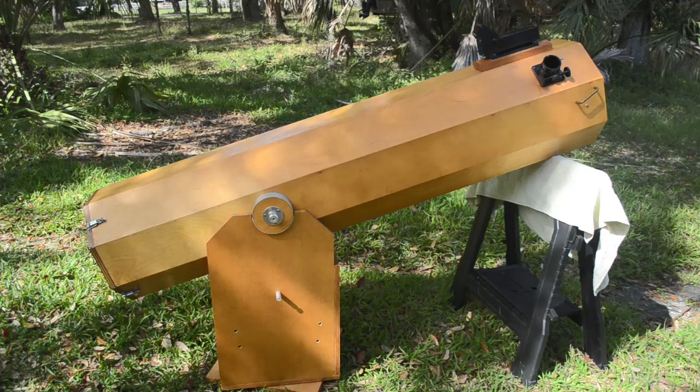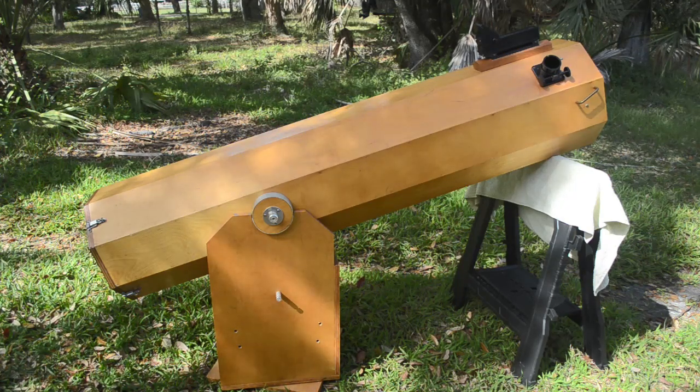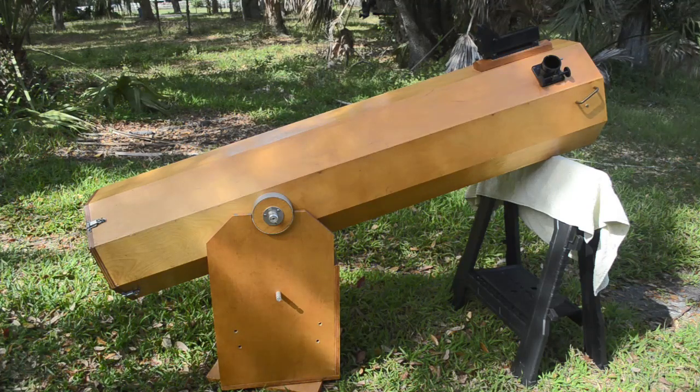I'm going to turn this not very desirable telescope into something that everyone will want and will be willing to plunk down some money to buy raffle tickets for. That's what I'm going to do over this series of videos. I'm not sure how many videos it's going to take — this thing needs a lot of work.